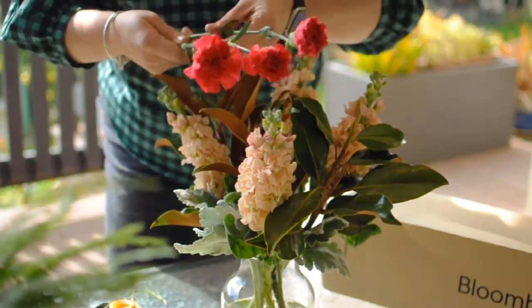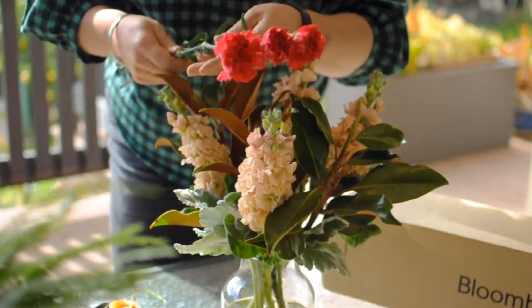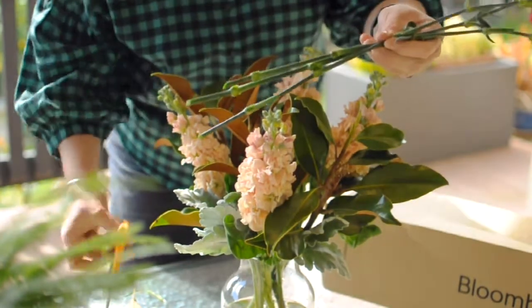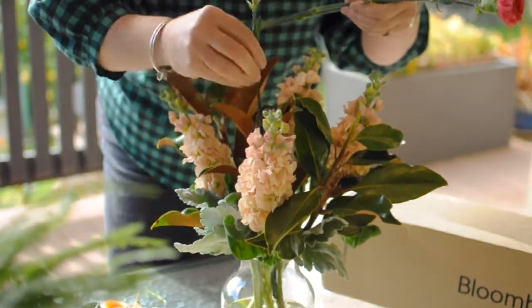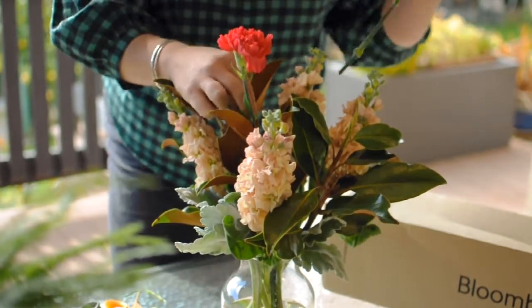Next we're going to work with the beautiful Sim Carnation — this colour is just fantastic. The Sim Carnation will be at all differing stages; this one's a little bit more open than this one in the middle. Yours will all be a little bit different. Give the stems a trim and you want the stems to just dance in that top canopy amongst the other flowers.